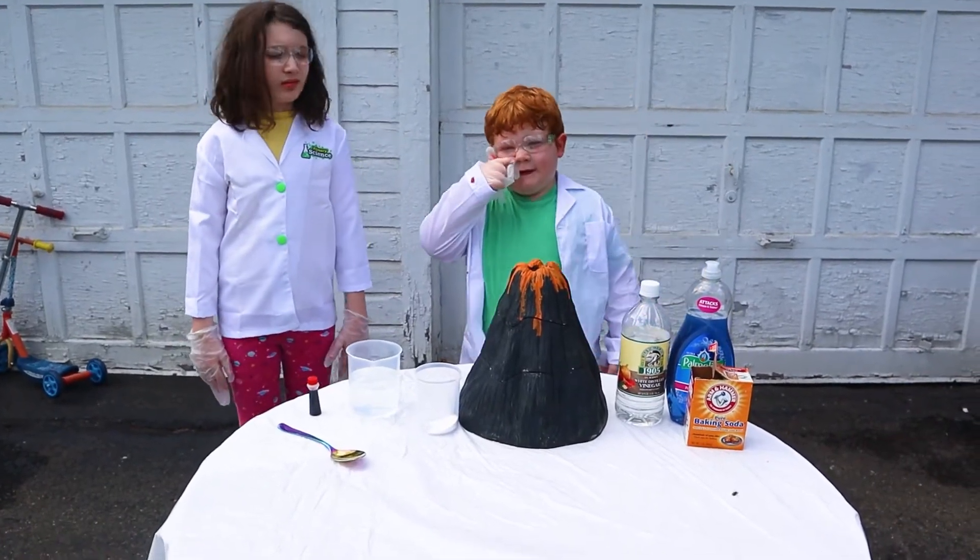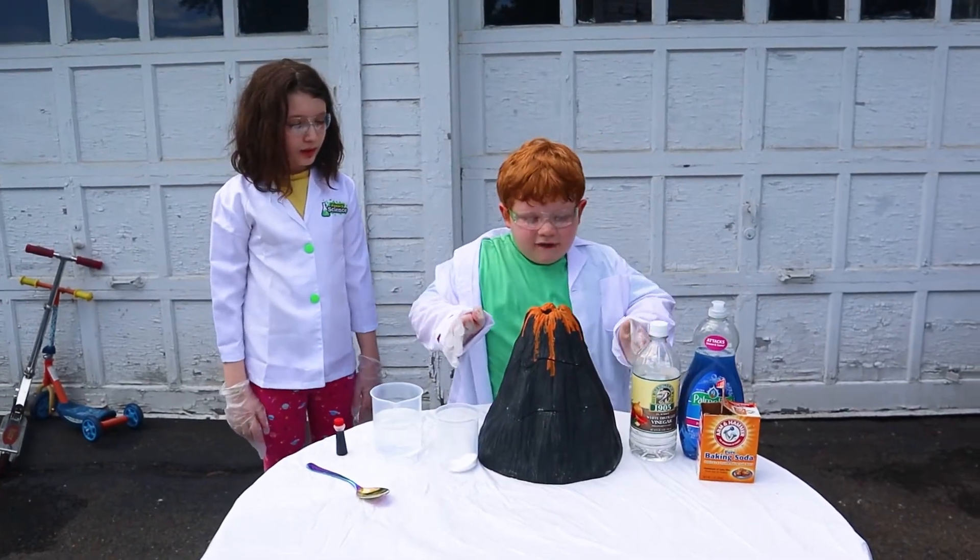Welcome back to Daniel's Playhouse. Today we're going to make a volcano explode!